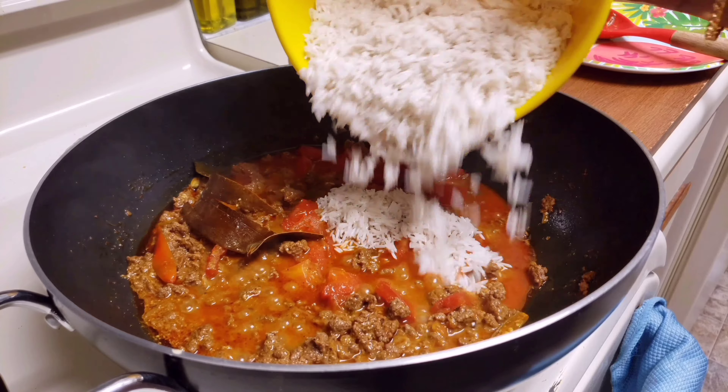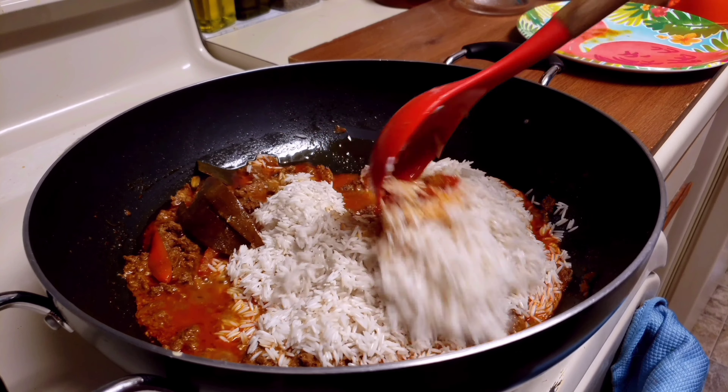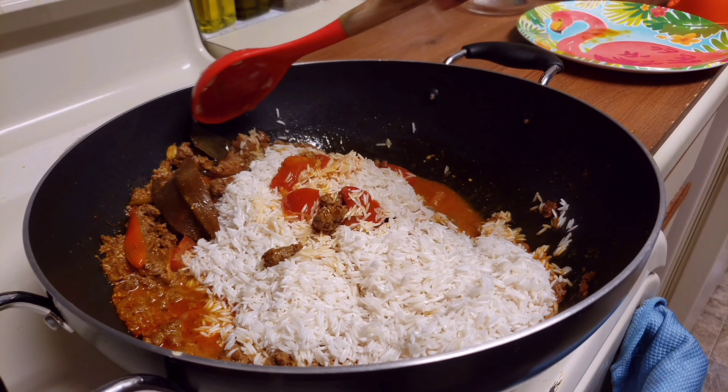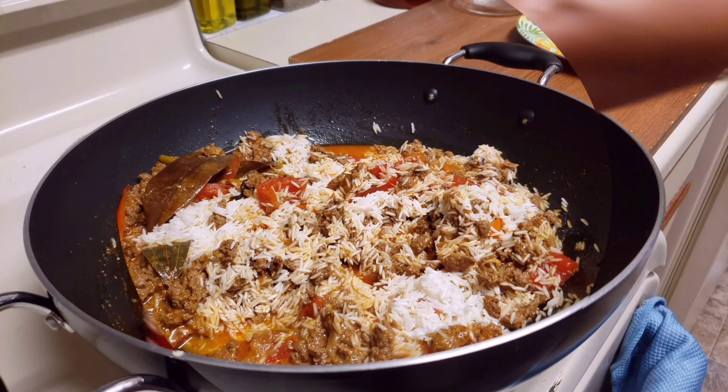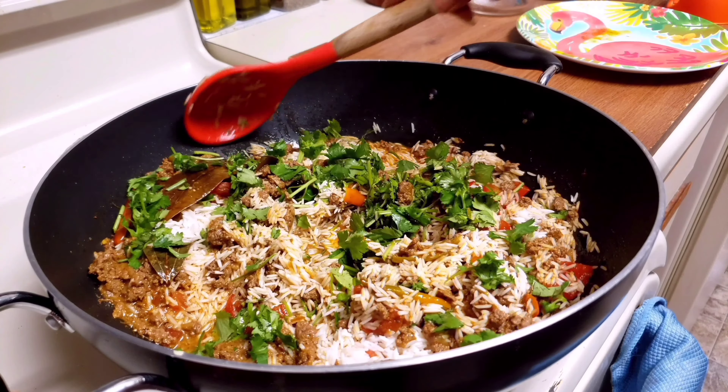Now add 2 cups of basmati rice which was soaked in water for about 30 minutes and mix it gently to avoid breaking the rice into pieces. Add chopped coriander and mint leaves.